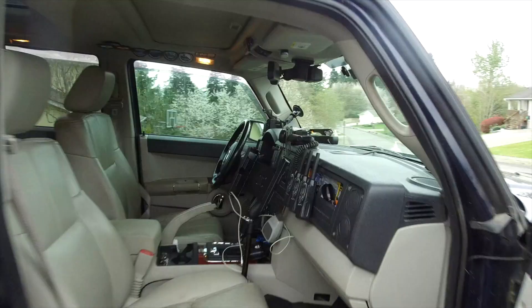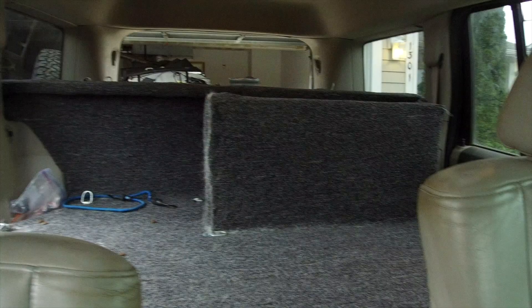Overall, I think the dogs have about the same amount of space as they did before with the old configuration. Most of the construction materials were reused from the old system.